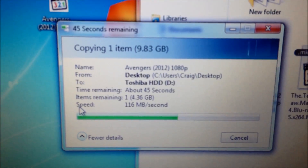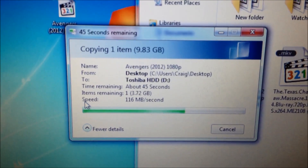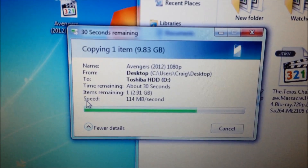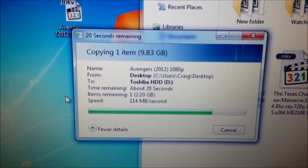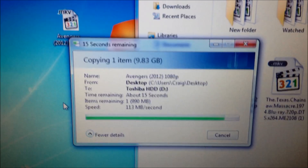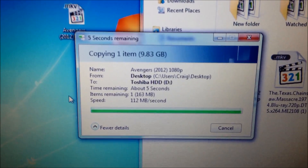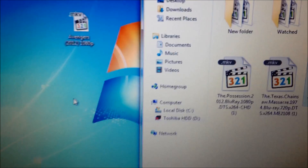It's gone lower than I've ever seen — it's a lot faster than I've ever seen. I think it's going a little bit slower than it was before because I've been deleting and adding stuff all the time. 10 gig sent, and I didn't time it, but it was pretty fast.